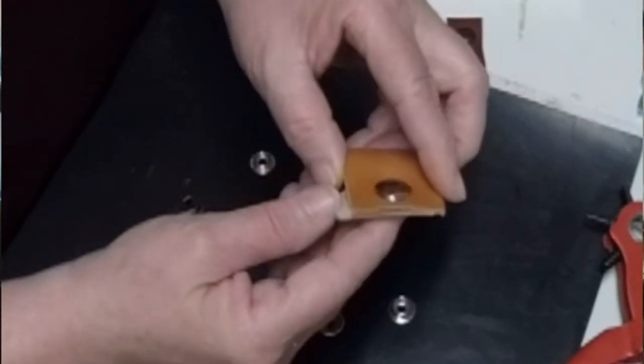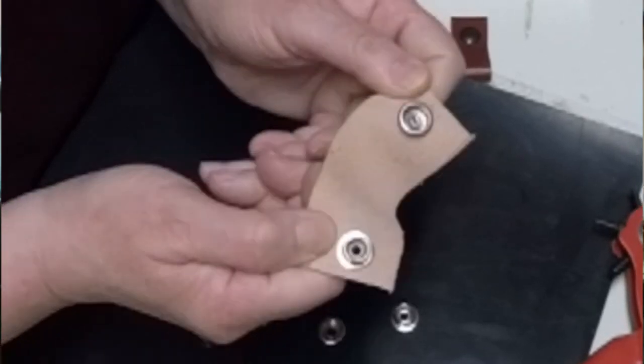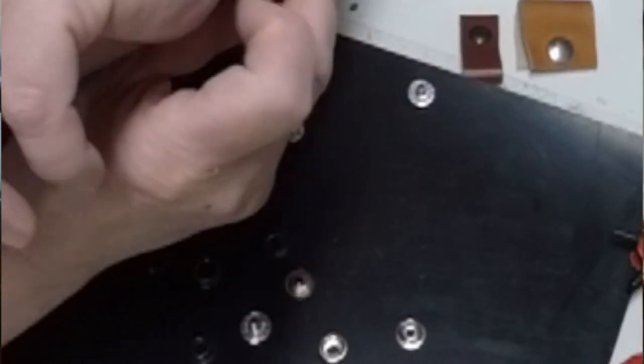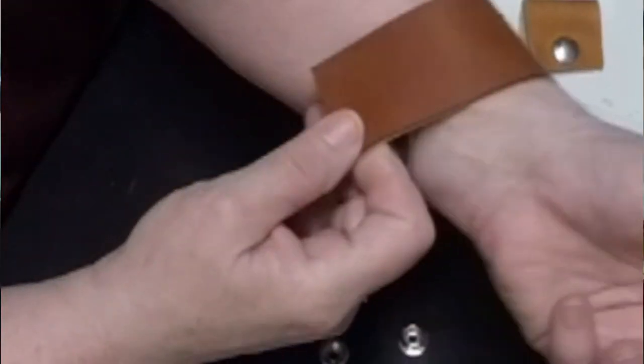I'm going to show you two ways to do snaps: one where you're just putting it together flat, and one where you can wrap it around your wrist and snap it together that way. I'll show you both of those.